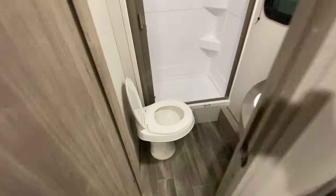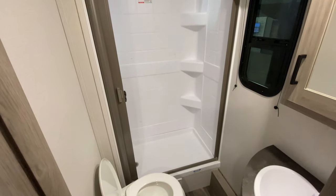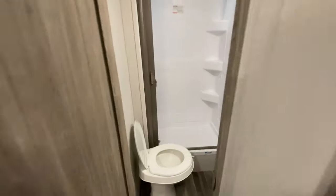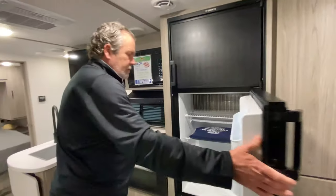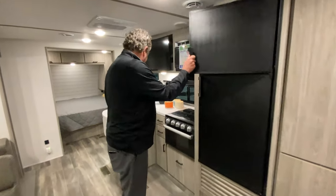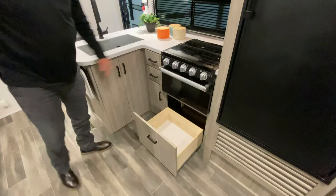Nice-sized bathroom with a full-size shower you can stand in. If you had little kids and needed a tub for an infant, you could just put one of those little tubs in there and it would work. Six cubic foot refrigerator, nice freezer. And again, we talked about storage — look at this, that is huge.